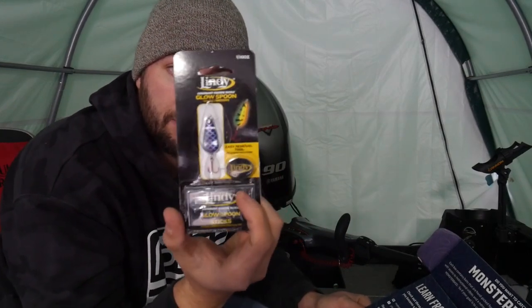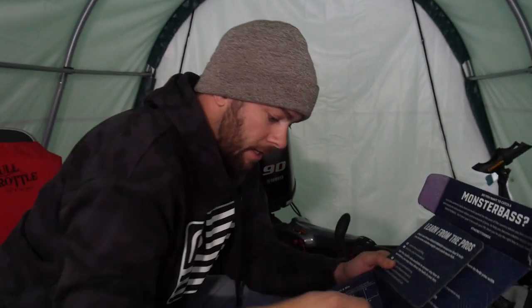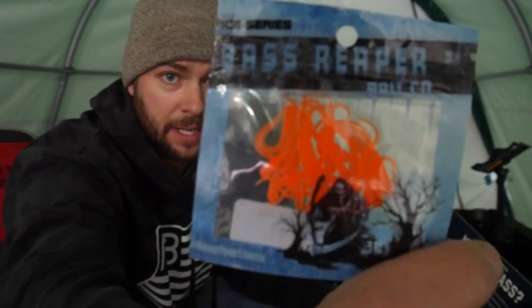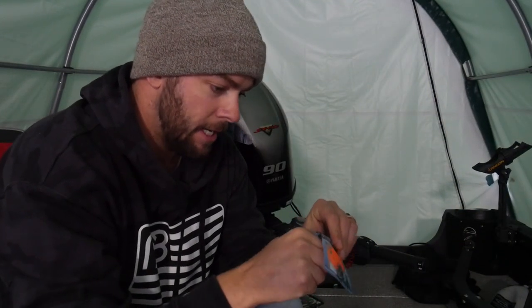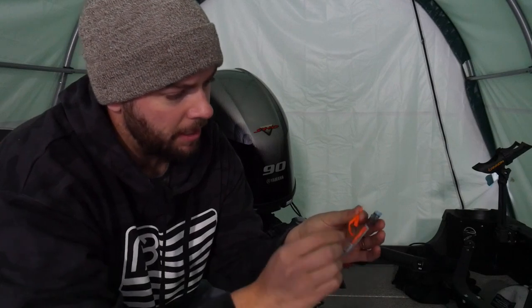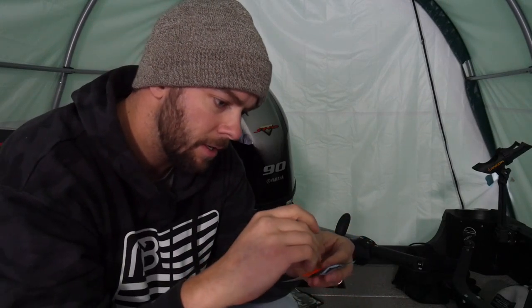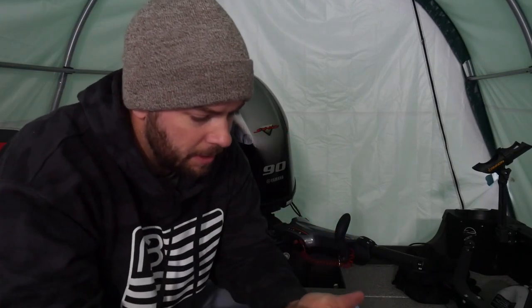Also, a nice little Lindy Glow Spoon in here. The stuff in here is decent, guys. Bass Reapers — a little bit more plastic. Those look super finesse, actually. I don't want to break one of these out of here. They're already all apart, so you don't have to pull them apart — you just grab one. That looks nice. That looks pretty good.